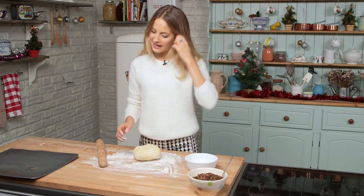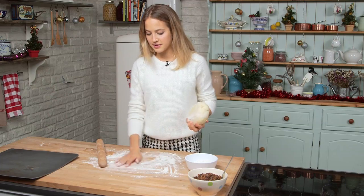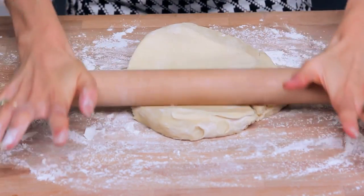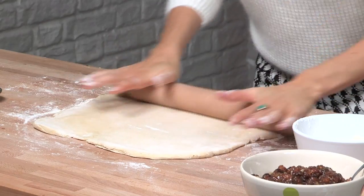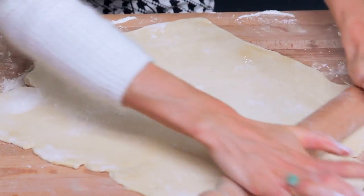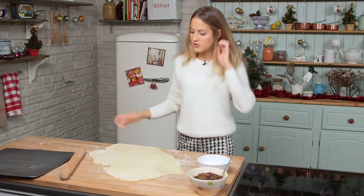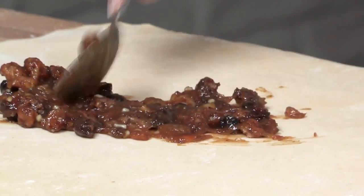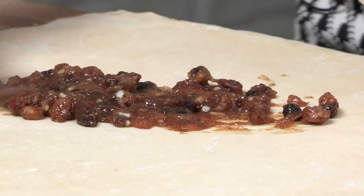My pastry has been in the fridge for about two hours. I've just taken it out and dusted my surface with some flour, so just go straight for it. It should still be very soft because of the cream cheese — it's going to be very easy to roll out, but you also want to work quickly. I've got my pastry to about the right thickness and the next thing to do is to cover it with the mince meat. Just liberally throw it on and spread it across the pastry.